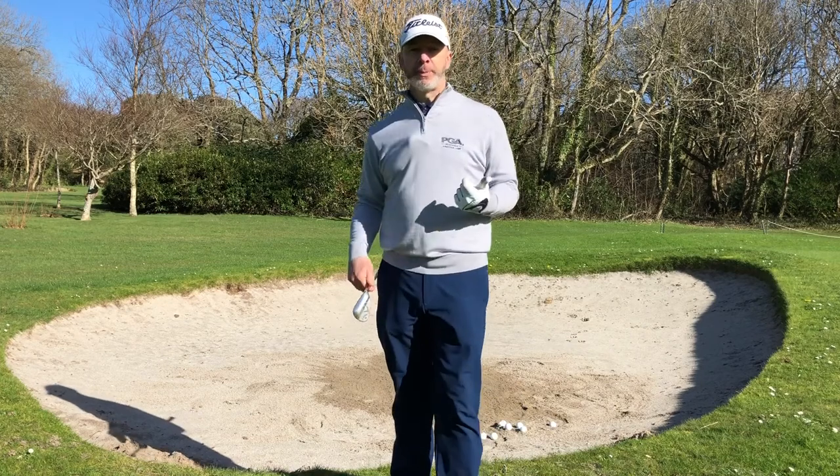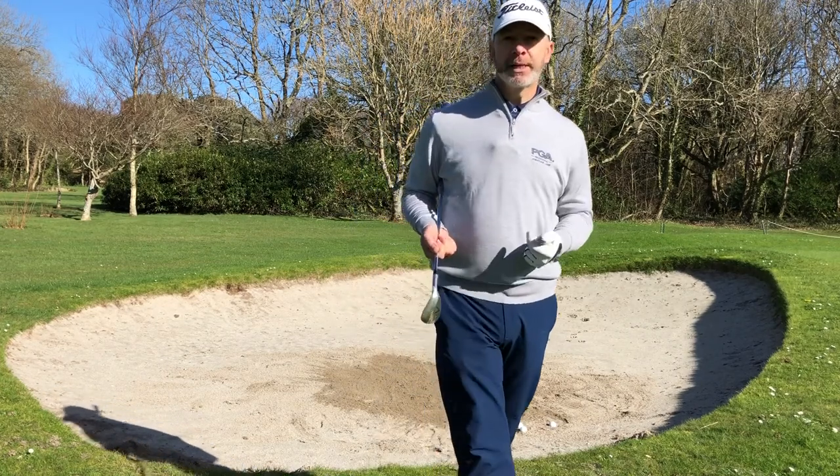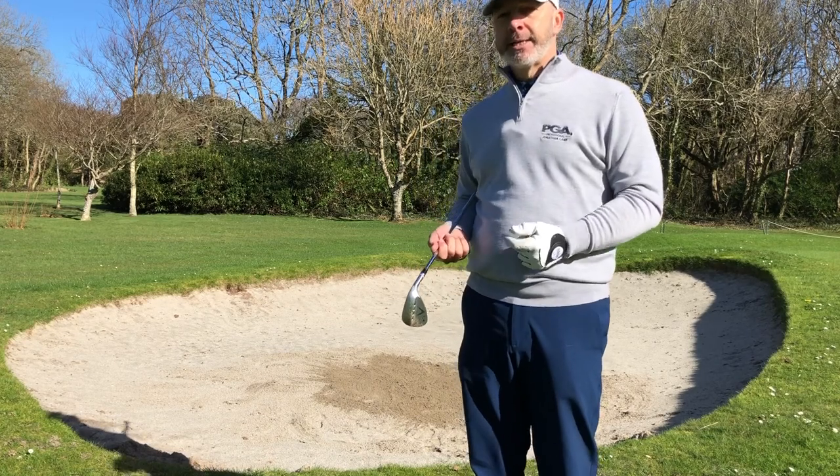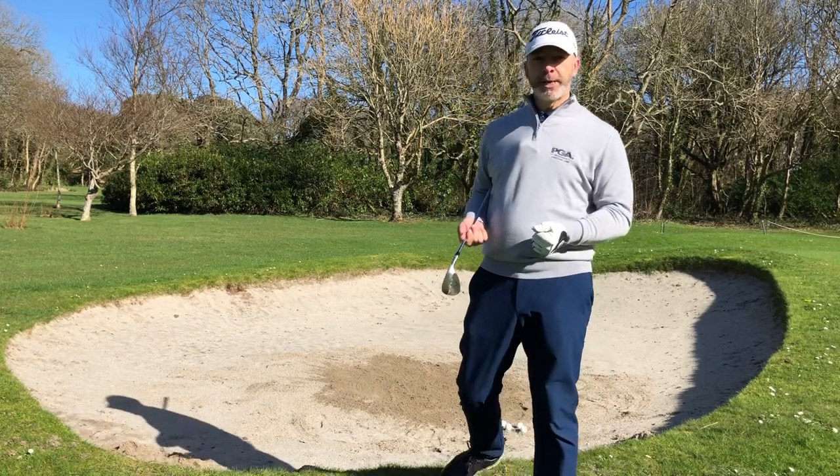This is a shot which causes a lot of club golfers a lot of problems: the greenside bunker shot. We're going to step into the bunker now, have a look at technique, and see if we can give you some advice here that's going to help your game and make you a better bunker player.